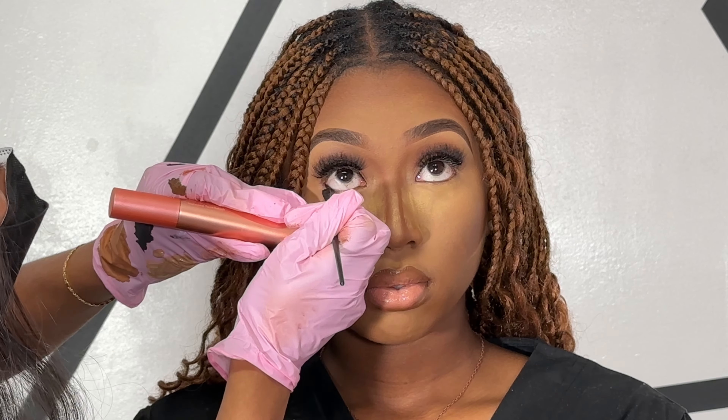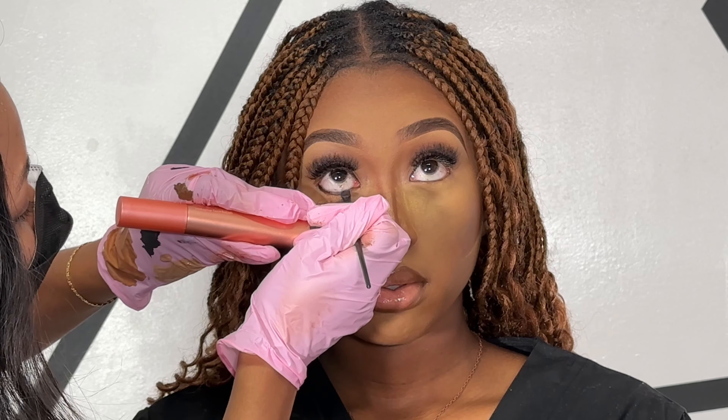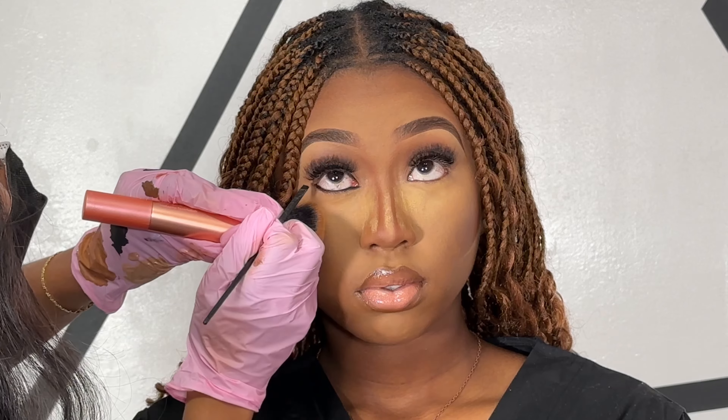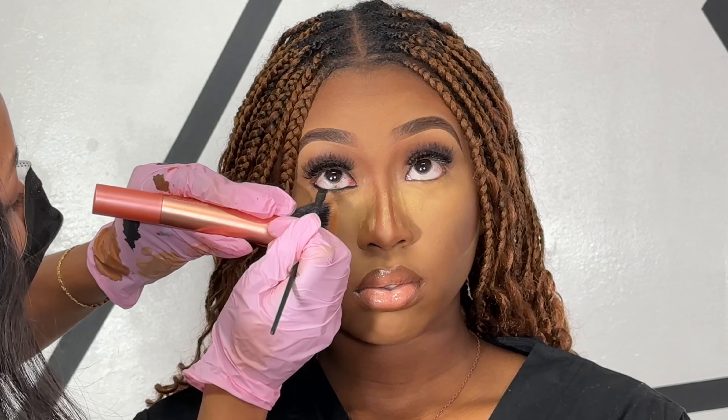This part of the makeup session is my client's least favorite because it tickles so bad, but I'm just applying some gel liner to her bottom lash line and then I'll be going in and smoking out that eyeliner with some eyeshadow and applying a little bit of mascara.